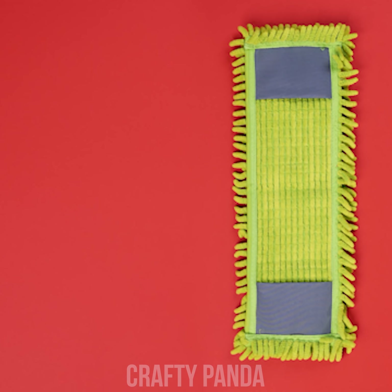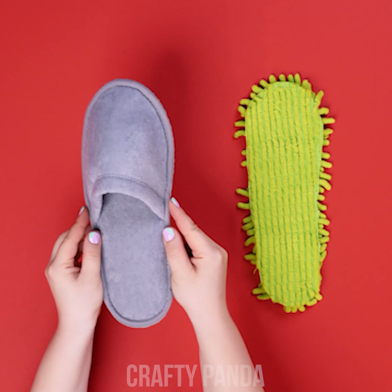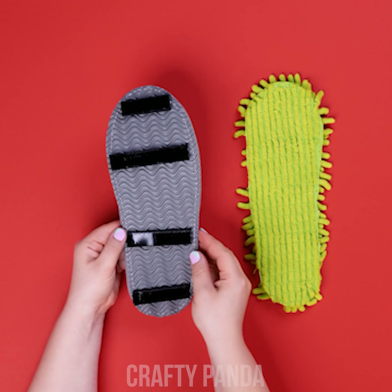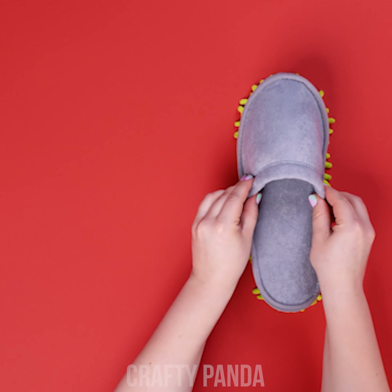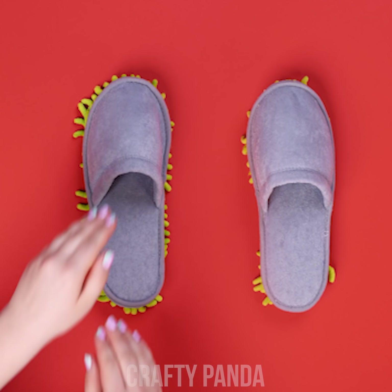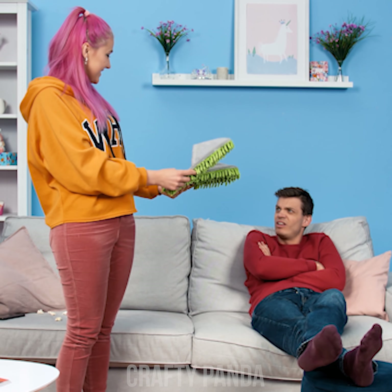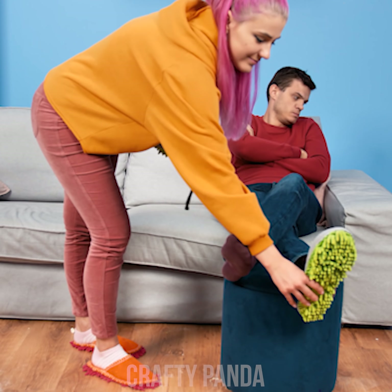Wait... what are you doing with those slippers? Gotta be one of her crazy ideas again! Take a mop and remove the pad. Cut it to fit the shape of a slipper. Add some velcro tape on the bottom and join the two pieces together. Do the same with the other shoe. Done!